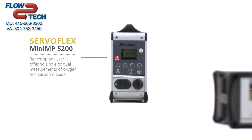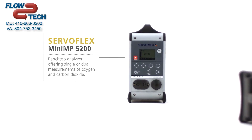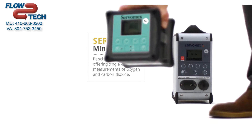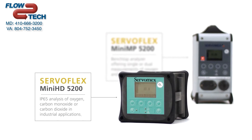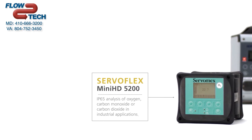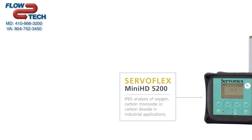The flagship Mini MP 5200 measures oxygen and carbon dioxide in safe areas, including transfill applications. The Mini HD 5200 measures oxygen, carbon monoxide, or carbon dioxide in light industrial areas.